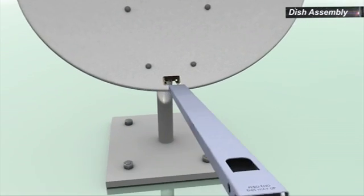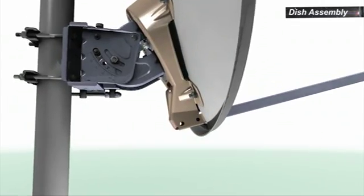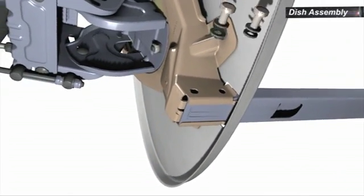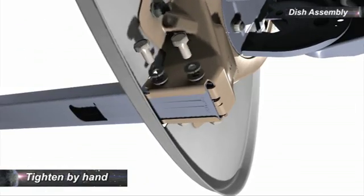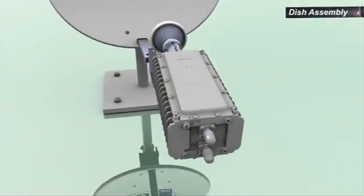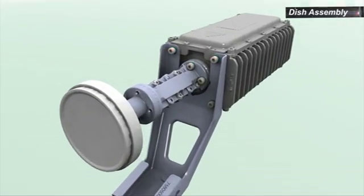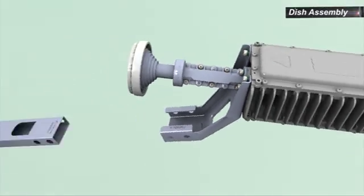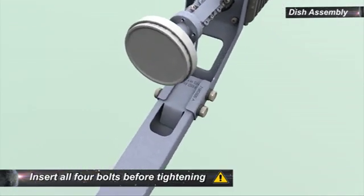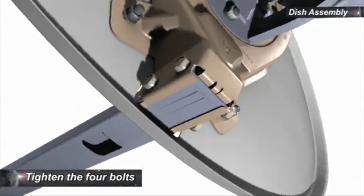To attach the boom arm to the back bracket, insert the correct end of the boom arm into the back bracket all the way until it locks into position. Insert the four bolts with a flat washer and a spring washer, two at each side by hand. To assemble the transceiver bracket and the transceiver, insert and tighten the four bolts. Fit the transceiver bracket on the front end of the boom arm. Insert and tighten the four bolts with flat washers and spring washers.